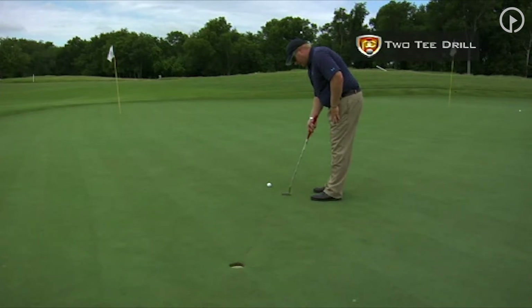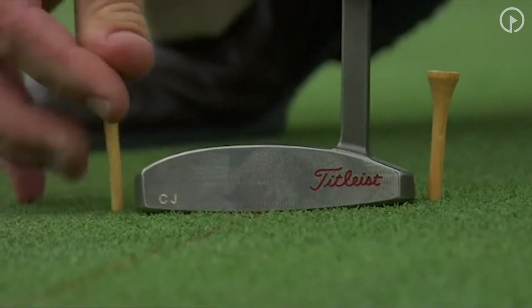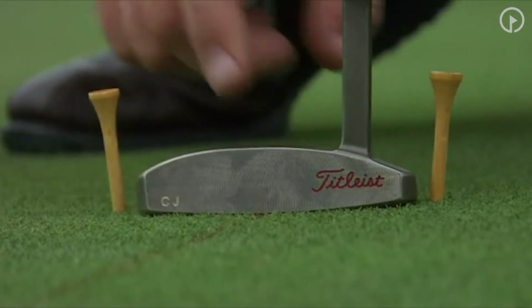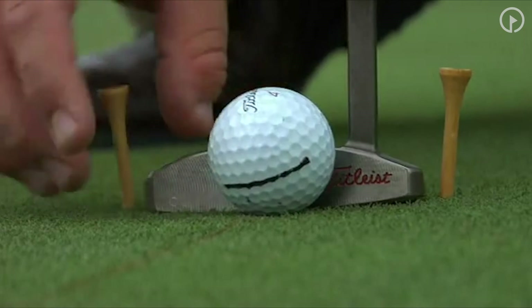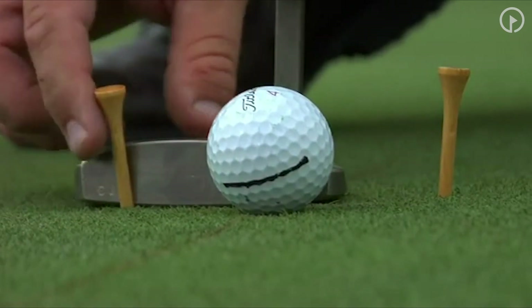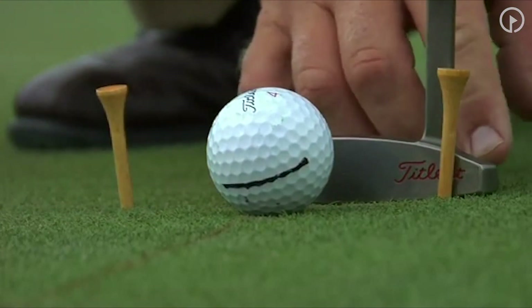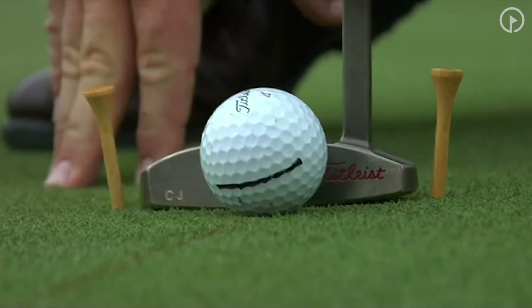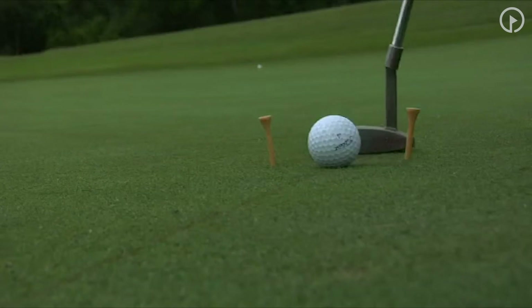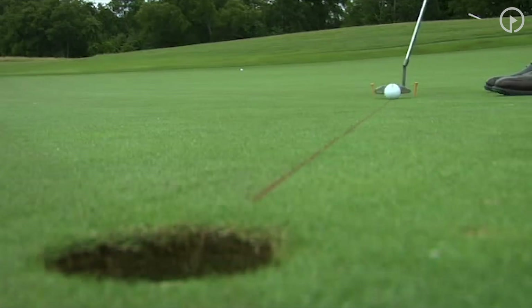Obviously, if I make my putting stroke and I'm hitting it on the heel of the putter, I'm going to hit this tee just like that. If I'm a guy that has an outside-in stroke, you can see I would be hitting that. So all we're doing here for the two tee drill is we just want our tees just barely outside, and at this point you're going to have to hit the ball right in the center. If I came through and hit it off the heel, I would hit the tee here, and if I came through too much from the inside, I would hit the heel and couldn't hit the ball — so we want that right through there.